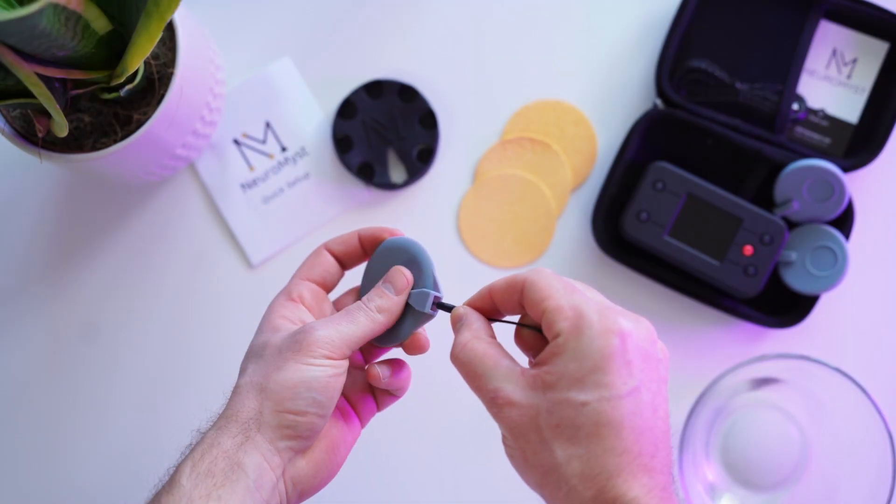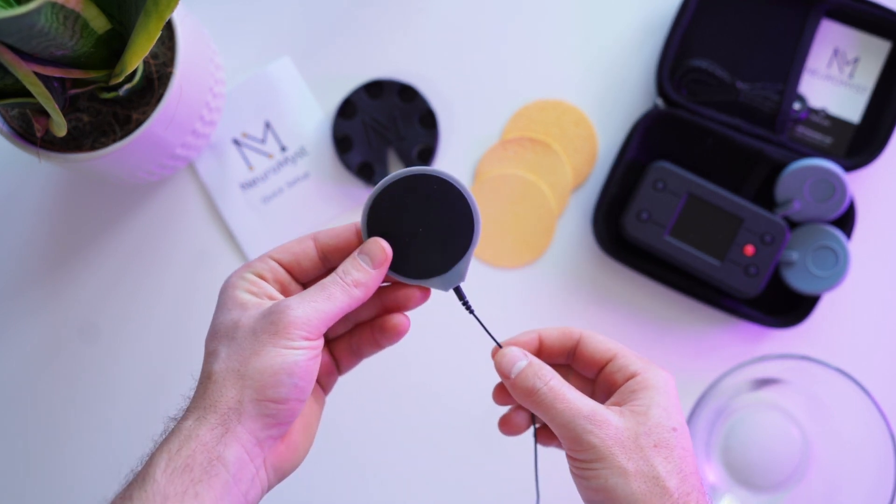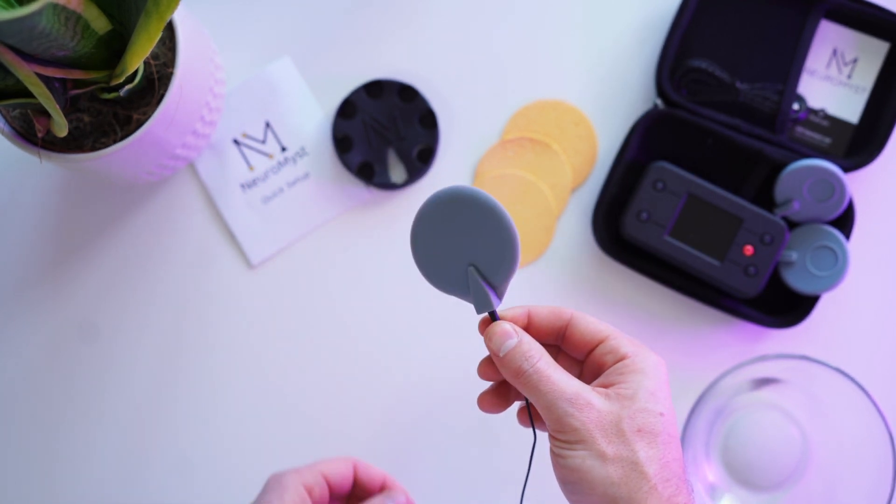We use another electrode called the cathode to accept the current. The cathode is connected to the black wire. If either the anode or cathode is removed, the electrical current will no longer flow.